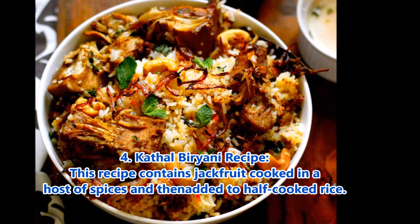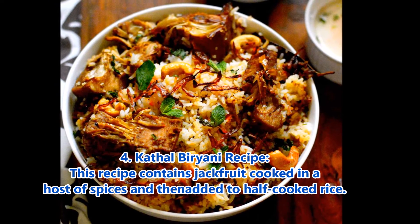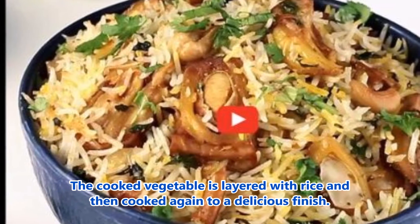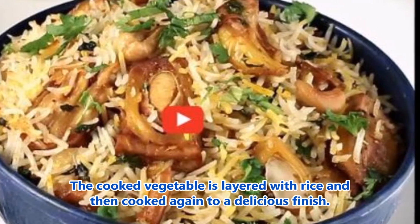4. Kathal Biryani recipe: This recipe contains jackfruit cooked in a host of spices and then added to half cooked rice. The cooked vegetable is layered with rice and then cooked again to a delicious finish.